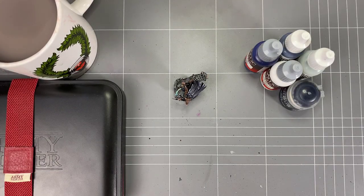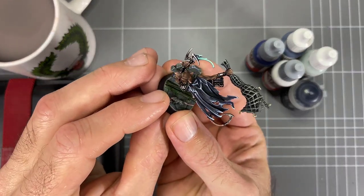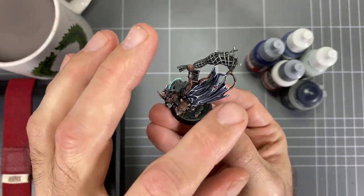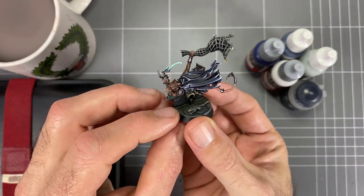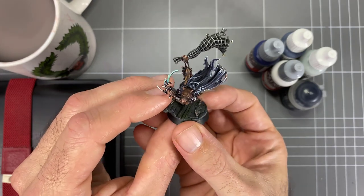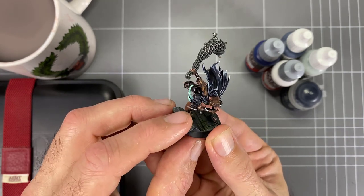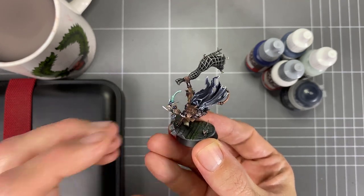And there we go — some blue black done on a Skaven Assassin. Let's take a look. You can see it comes up really cool — you get that hint of blue showing through, and you can push this as much as you like. You can go even brighter on the tips depending on the surface and what you're trying to do, but you get the overall idea. I've gone ahead and done the clothes as well, so you get a really nice look. I'll leave a good image of him at the end so you can take a look, along with the paint list as I usually do. I hope you've enjoyed this — please hit that like button and subscribe button, it really helps me out. Catch you on the next one.